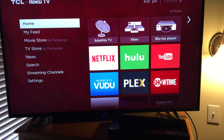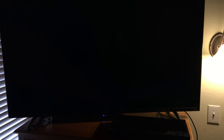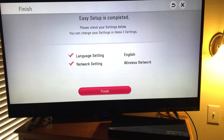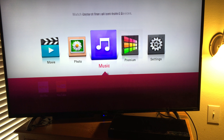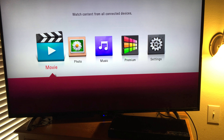All right everybody, here we are in the bedroom. I have the LG UP970 hooked up to the TCL 55P607. Just hit power on the LG — there it is, see it pop up. Switch to the input. Looks like we've connected to the network and we're at this kind of home screen here. Settings, premium — that gives you Netflix, YouTube, music, photo. I would imagine that's for a USB stick and a movie. So let's toss in Despicable Me 2.